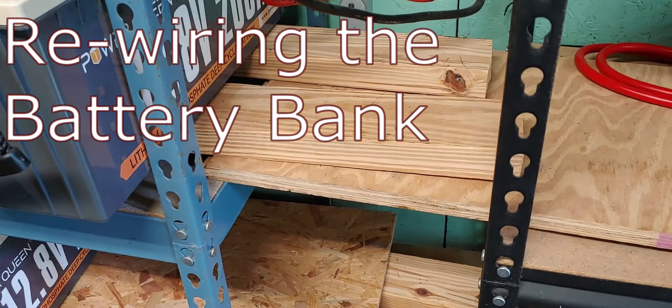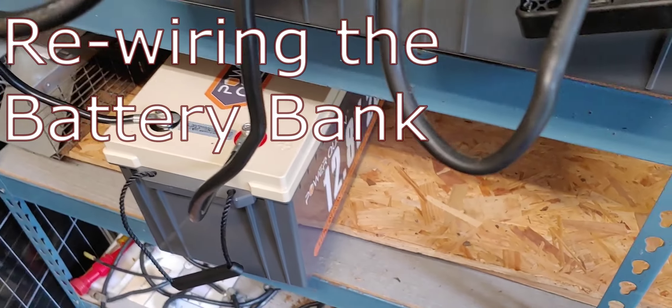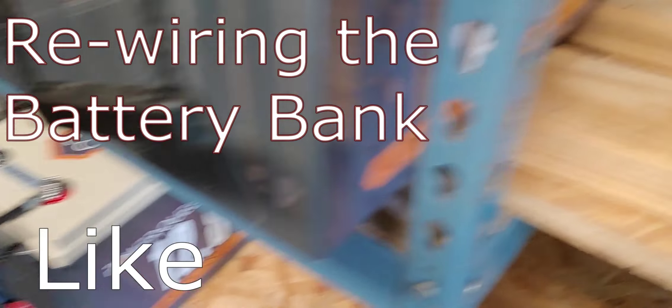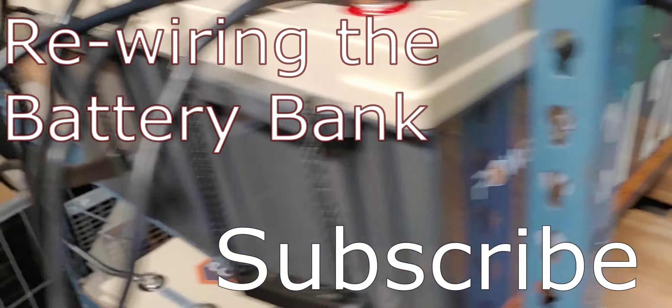Hello all, Shoestring here. I am about to rewire my battery bank. So let's start out at the very basics. I have three 200 amp hour Power Queen batteries — 12 volt, 200 amp hours. And by the way, these are wonderful batteries.